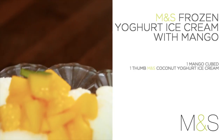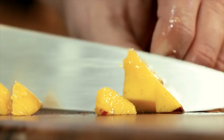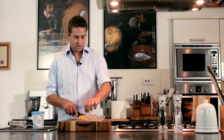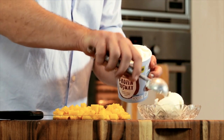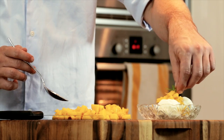For dessert, I've got M&S coconut frozen yoghurt together with some mango. I'll start by chopping up the mango and taking the skin off. Mangoes are lovely when they're ripe — you do find them nowadays in supermarkets. They have a lovely fresh flavour and together with the M&S coconut yoghurt they'll go beautifully. I'm putting the cubed mango on top of the coconut yoghurt ice cream and just adding a sprig of mint to garnish.